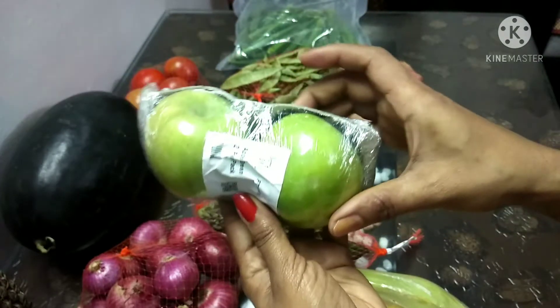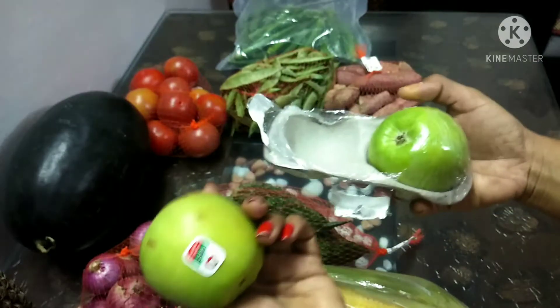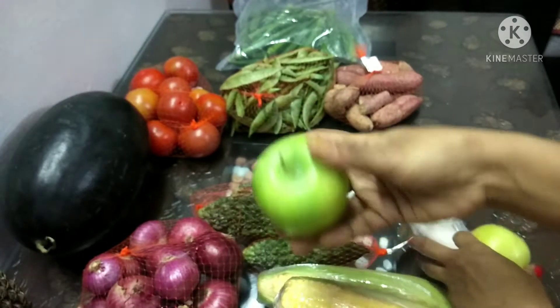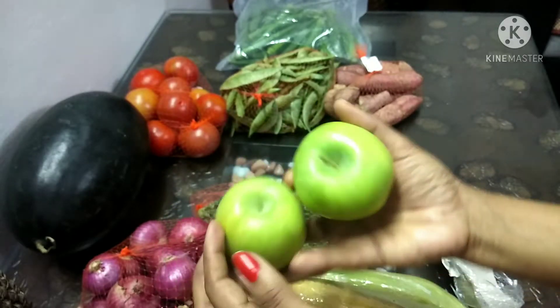The green apple is very tasty. Green apple is great, but it has a taste similar to raw mango — a light, tangy flavor.